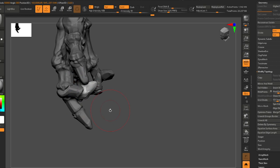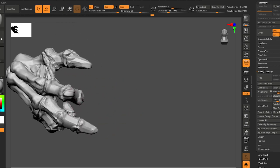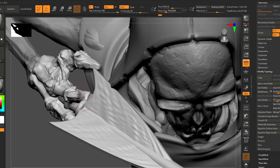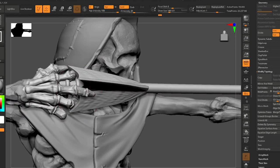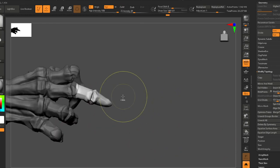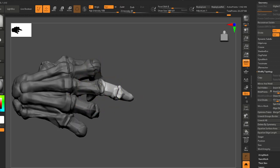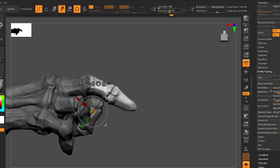This model is going to be free — I'm going to share it on Reddit and Facebook and I'll provide a link in this video. I invite you to check it out and 3D print it for yourself.